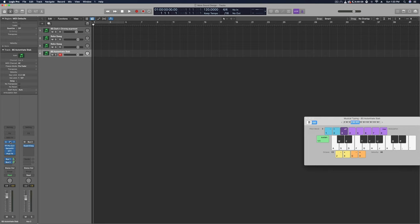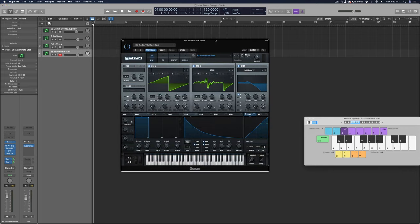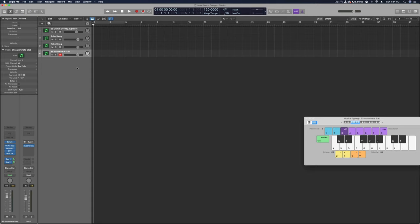So this is the patch right here and it's crazy easy to make. We're just going to be using the initial saw wave that Serum opens up with, which has pretty much become my rhythm-based template — FM from B and the 4088 wavetable as our FM source. That works perfect for getting almost any type of conventional rhythm-based metallic sound and stuff like this.